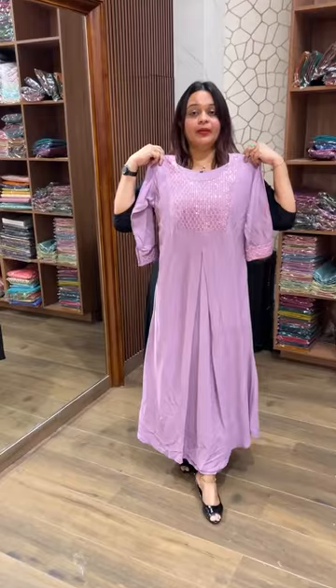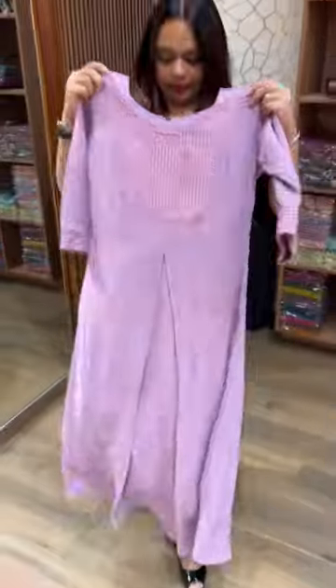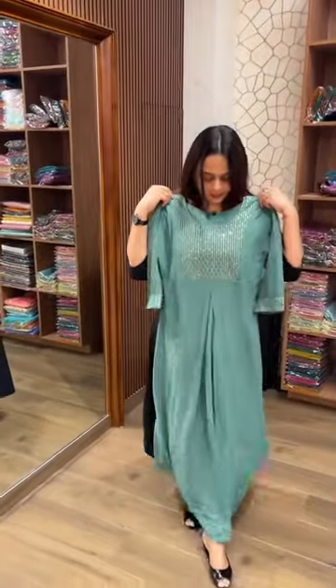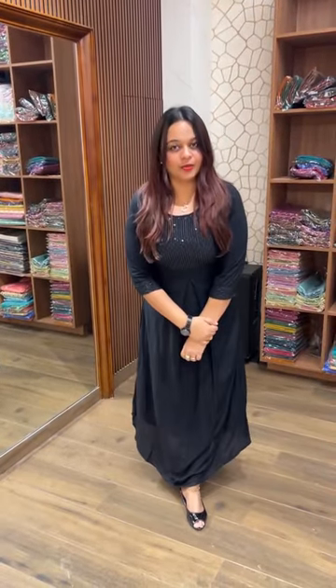Wrinkle rayon fabric with lycra lining added. Price is 1095. This is a dusty green — these colors are very special. This is a very special patch. Thank you.